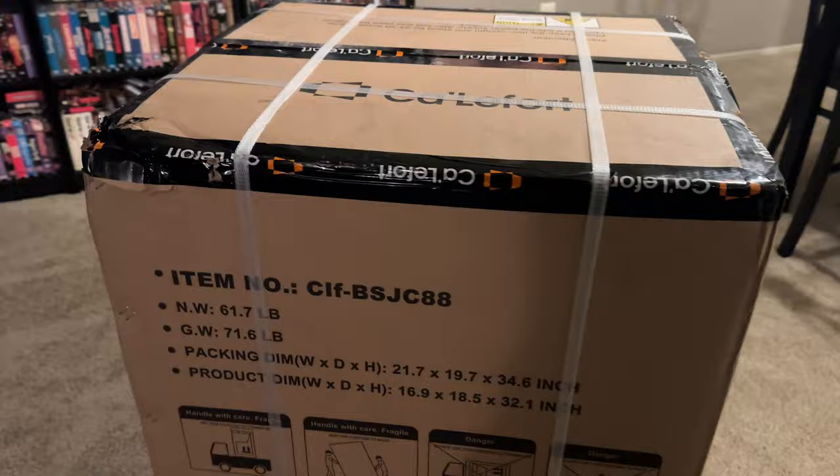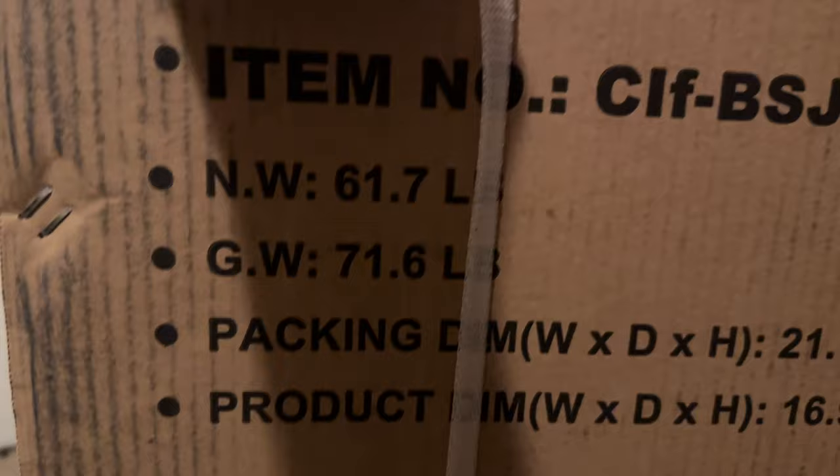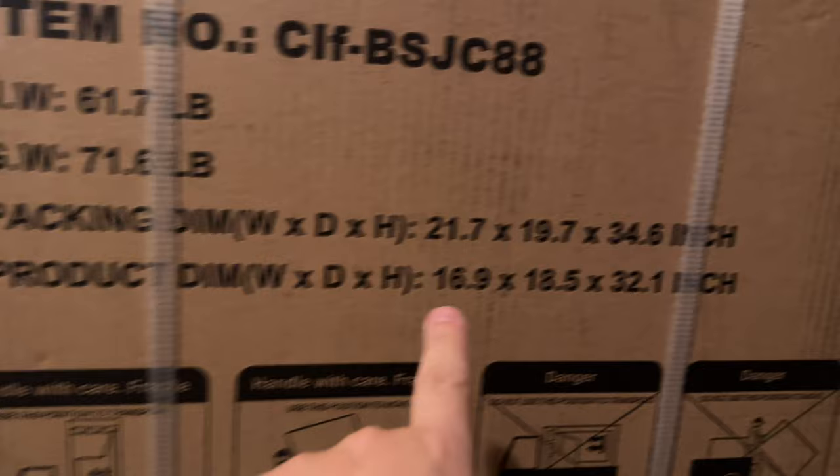Check this out — thanks so much to Califord for having me. Let's dive into this bad boy right now, open it up and see how it is. Here it is, shipped to me within a day. The shipping was super quick, and you can see it's packed very nicely and tightly, nice and sturdy. The weight is 61 pounds, general weight 71 pounds.